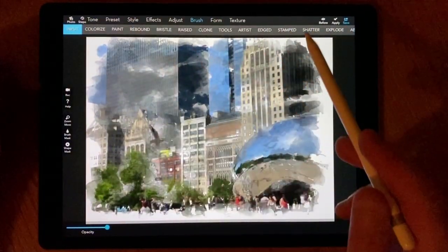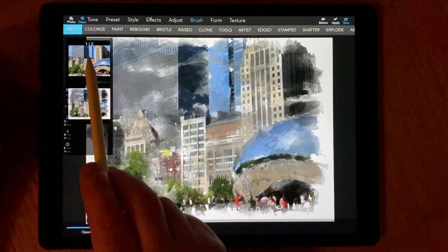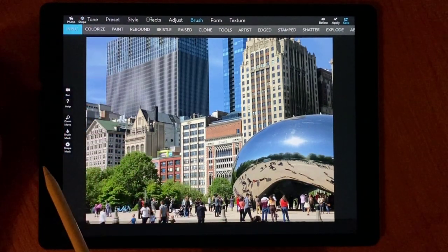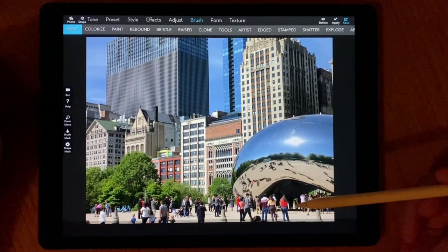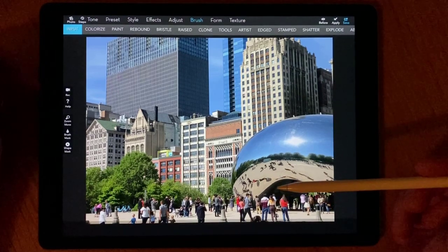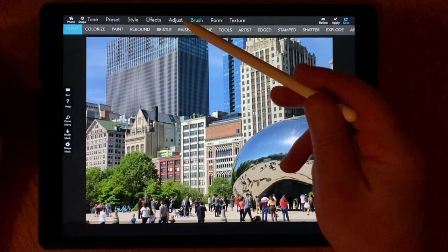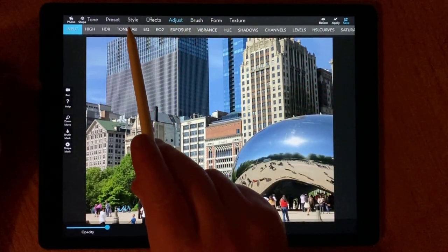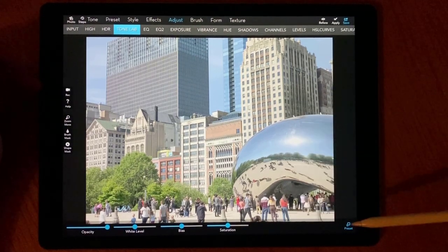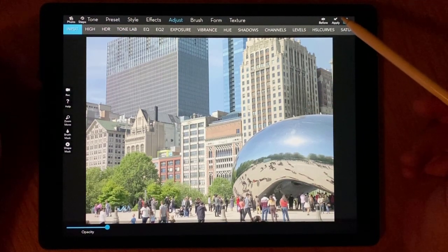In iColorama, I press Steps on the top left corner and select the original image we placed there earlier. The next step is to make a good sketch. I know that a high-contrast image doesn't work well for sketching — it has a lot of detail and noise. So I want to level up the shadows and highlights. The best way to do that is to go to Adjust, then Tone Lab. The first preset, selected by default, is preset number one — it balances the shadows and highlights. That's what I need. I press Apply to save this change.